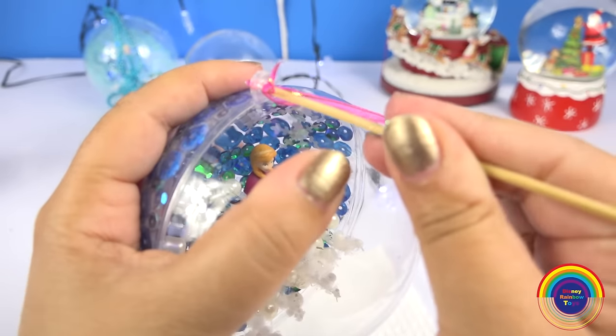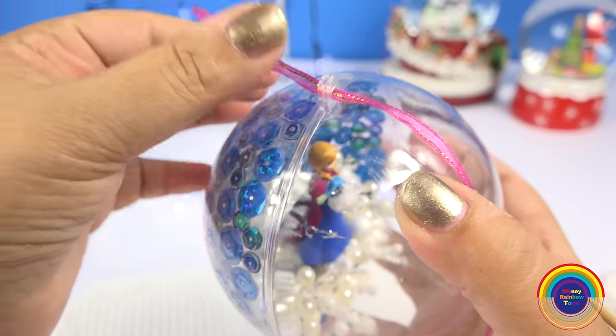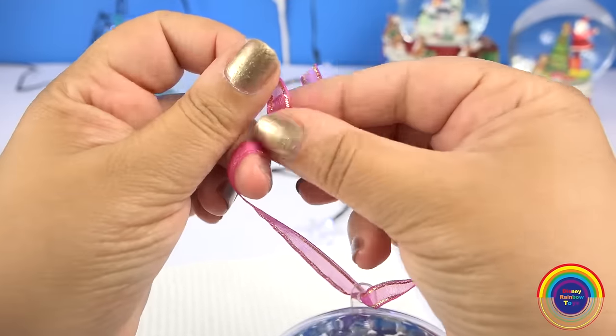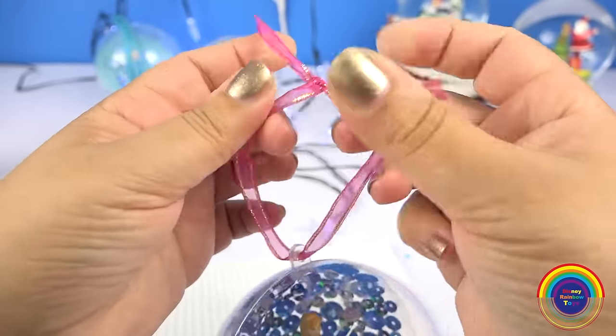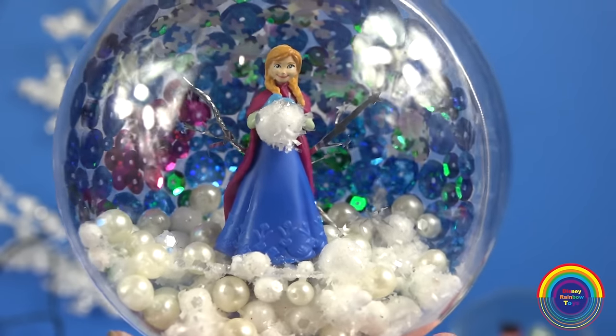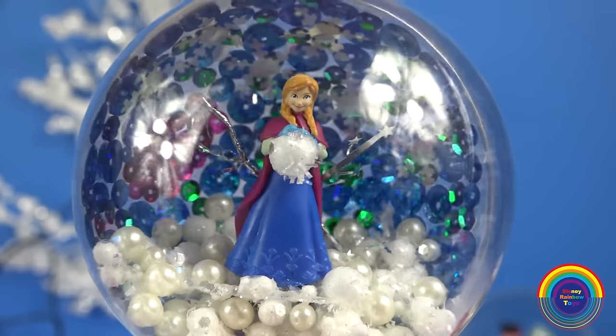I'll add a ribbon on as well. And there it is — the Anna Snowball Christmas Bauble.